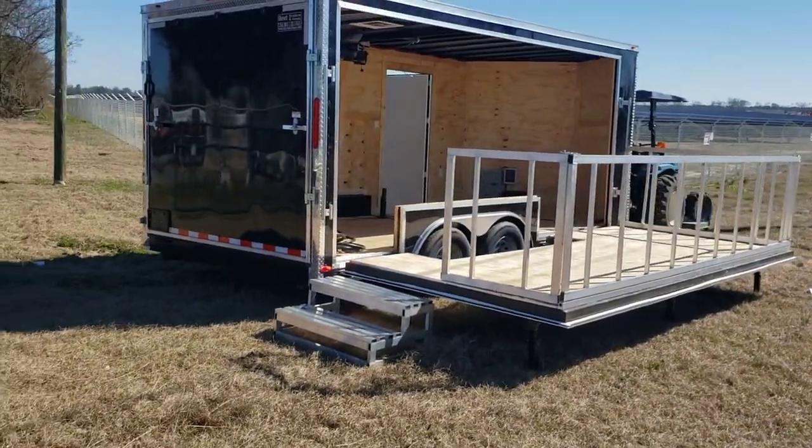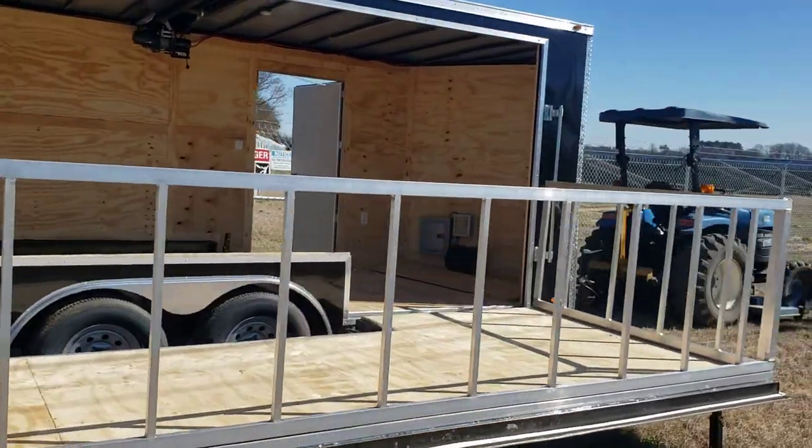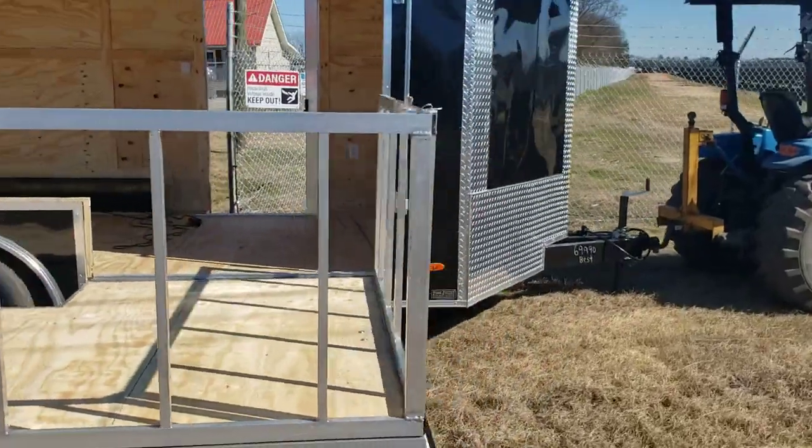Back around the trailer again — this is an eight and a half by 16, and we can do these in a number of different sizes. Whatever you want, we'll get it for you.